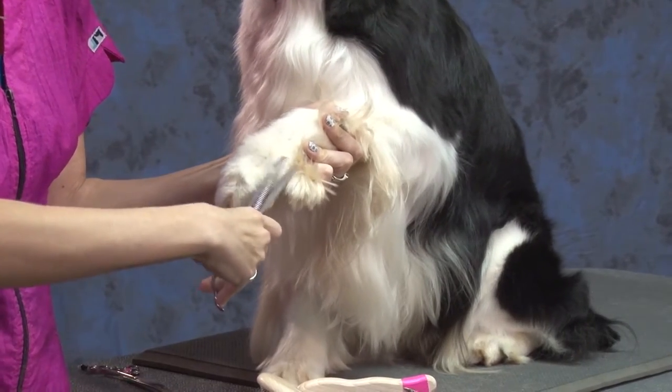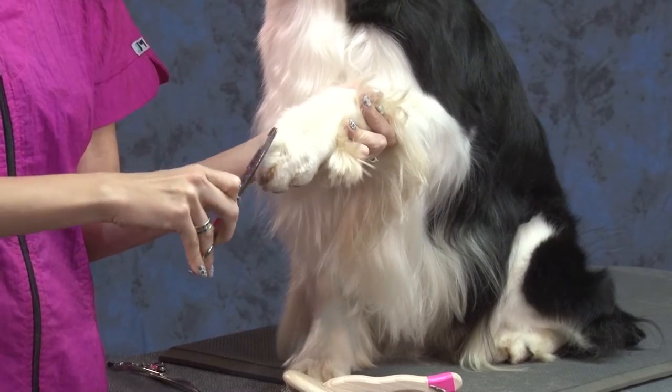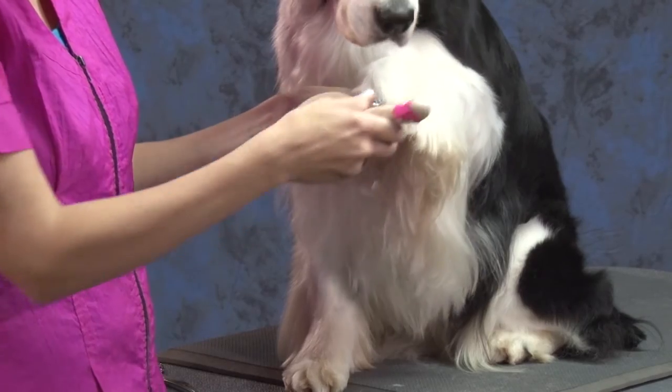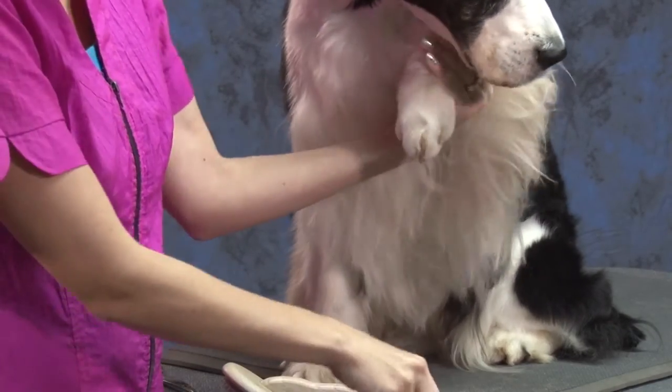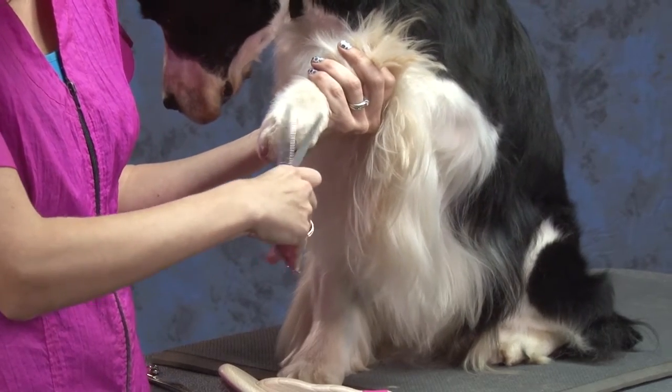So all this loose hair here, but leave as much height to the foot as possible. Separating the toes, combing the hair up over and over again, making sure I'm not getting his tongue in my scissors.